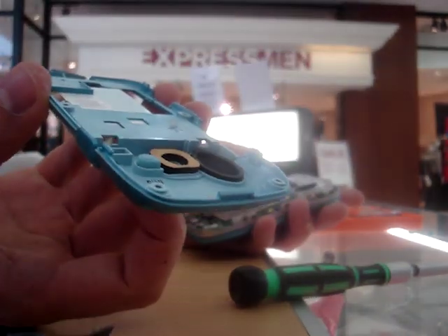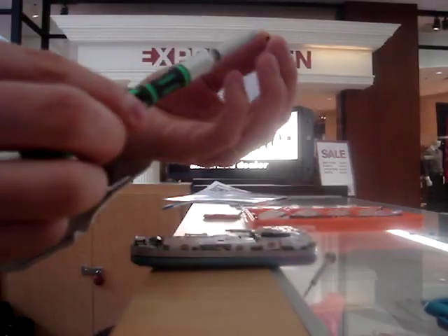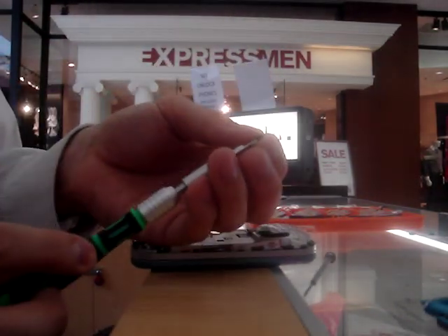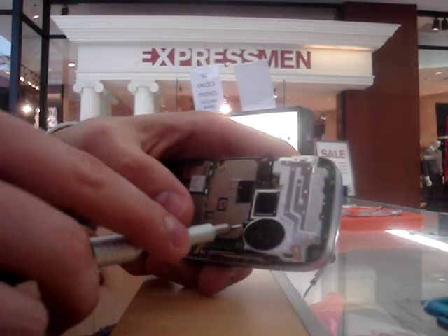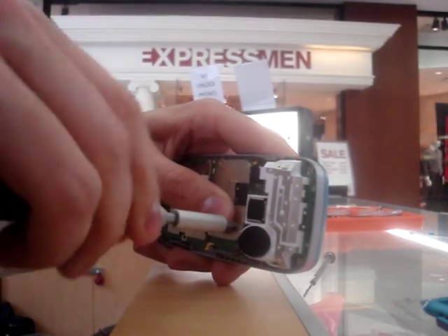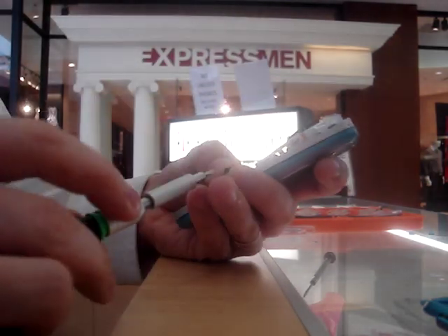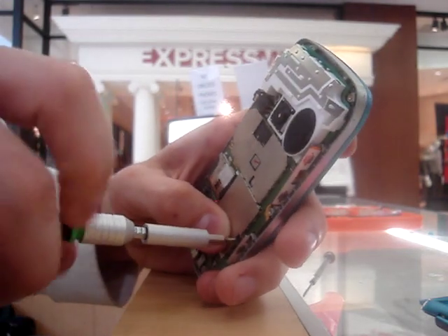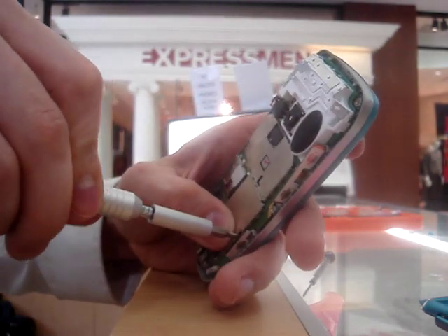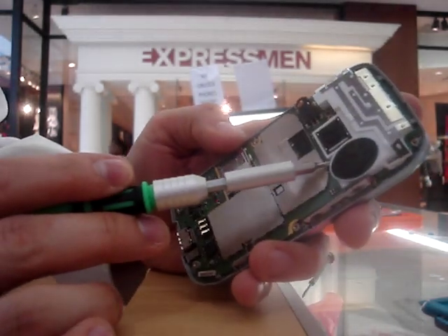At this point you've actually got your back piece — we're getting relatively close to being done here. The one thing we need to do is secure the motherboard. We'll take the two screws from this level. We have a screw hole right here in the center of the board — that locks that part in place. And we have a second one right here. It is easy to forget those, so make sure you don't. The phone will not work properly without them. Both of those have been put into place.